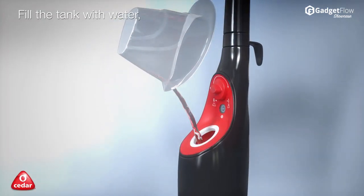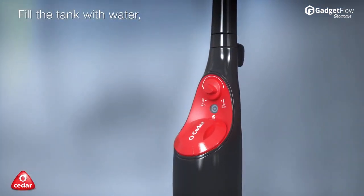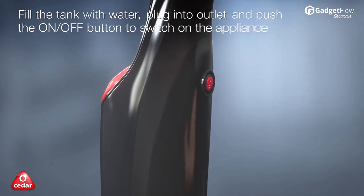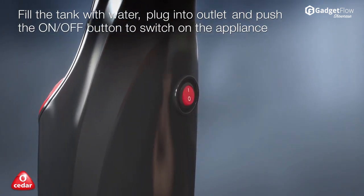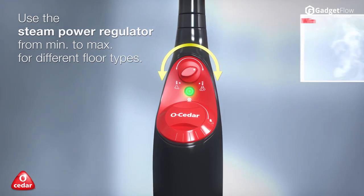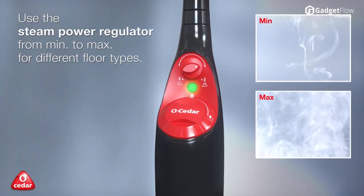The Steam Mop includes a snap-on glider to refresh your carpets, and is lightweight, coming in at only 5 pounds. The O-Cedar Microfiber Steam Mop is a great family and eco-friendly choice as it kills 99.9% of bacteria without any cleaning chemicals.